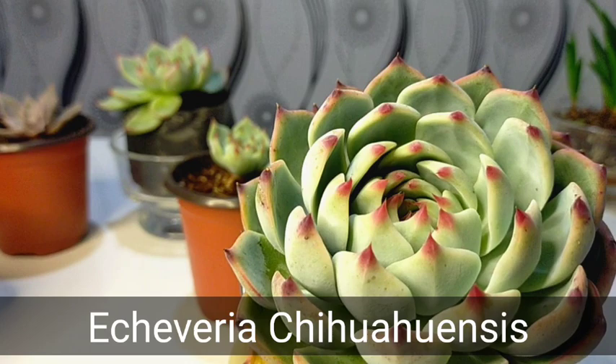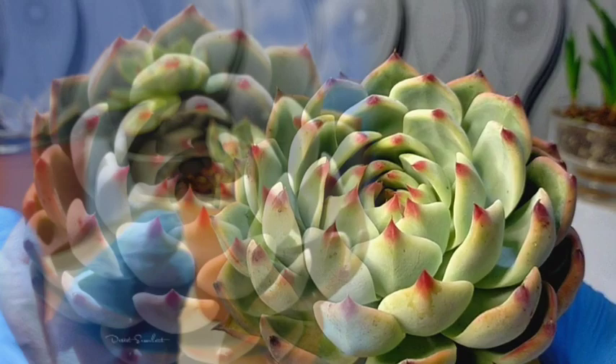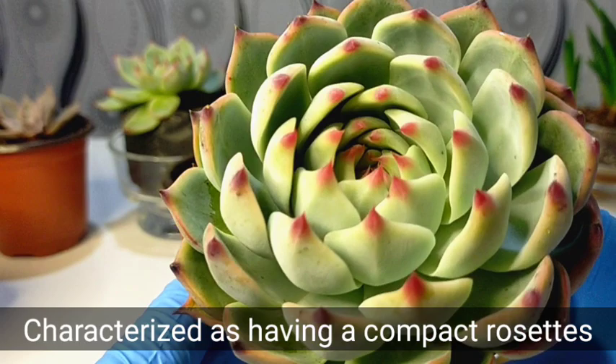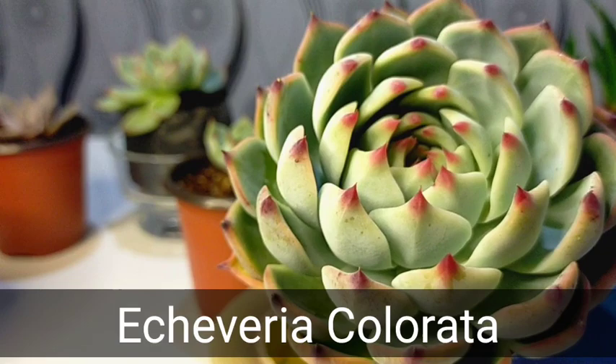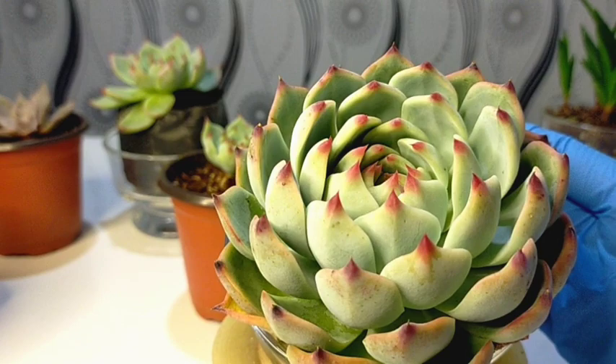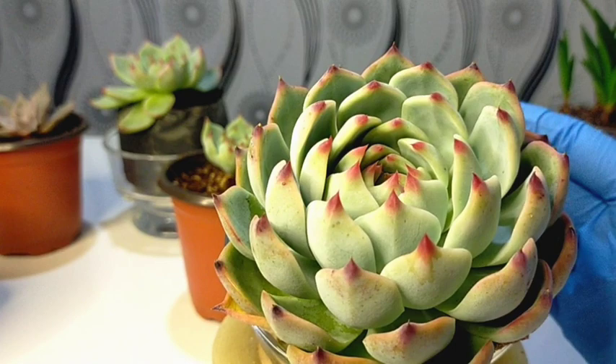If you will be shooting this outdoors, it would look like this. This kind of succulent can grow to about 4 inches in diameter and it has this very compact rosette. This succulent is sometimes confused with the Echeveria Colorata, which is bigger in diameter.